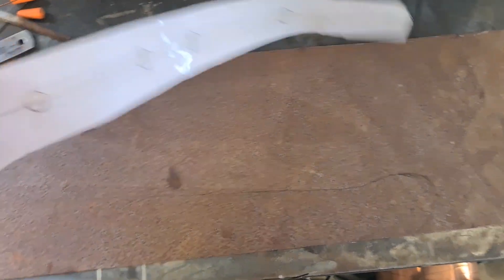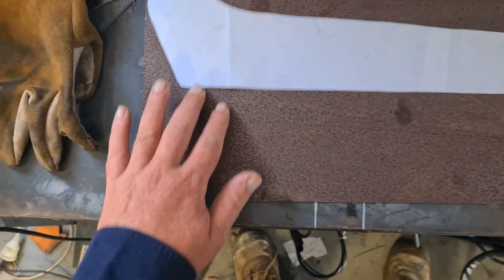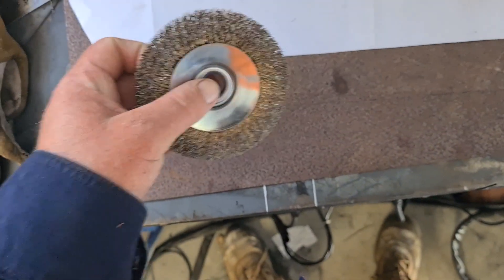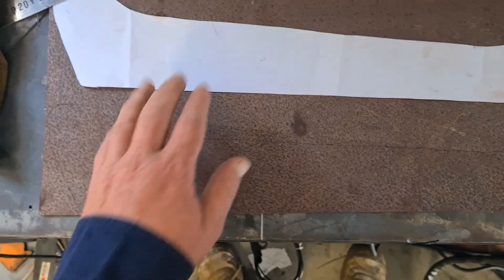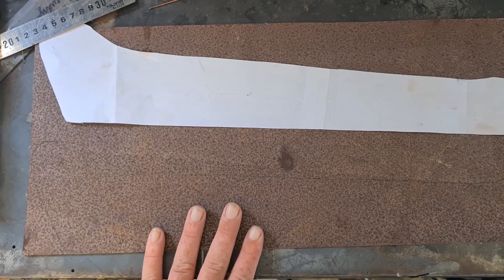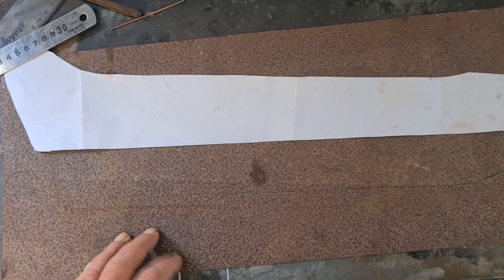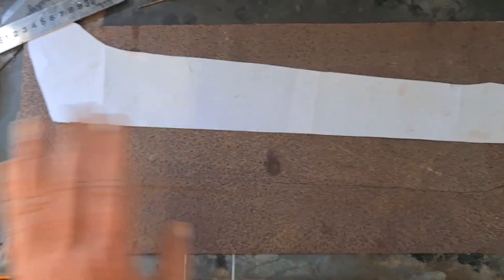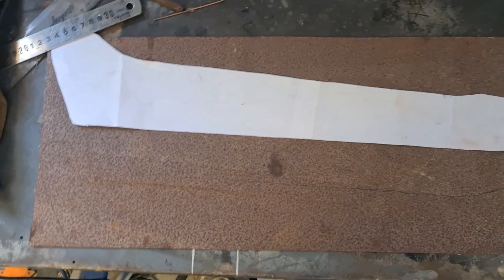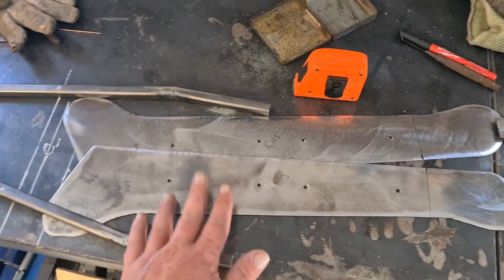I've just traced this pattern onto a piece of sheet metal — you can see the line here. Ignore the surface rust, that'll come off with a quick wire wheel. I'll be making two of this piece, one for each of the external sides, and then I'll start figuring out the bottom SHS pieces and the inside curve. I'm contemplating making that inside piece out of a single piece, but I'll have a look when I get there.